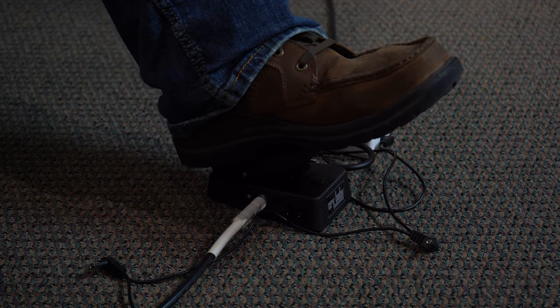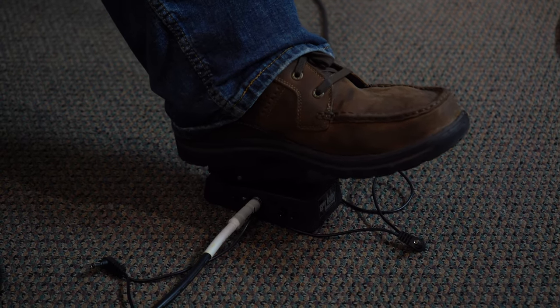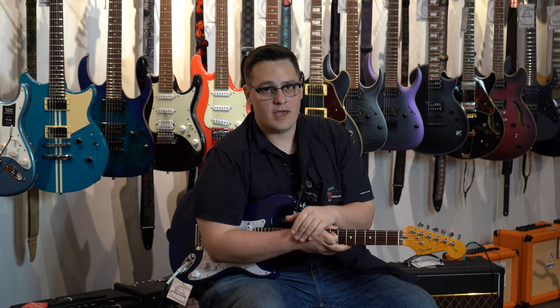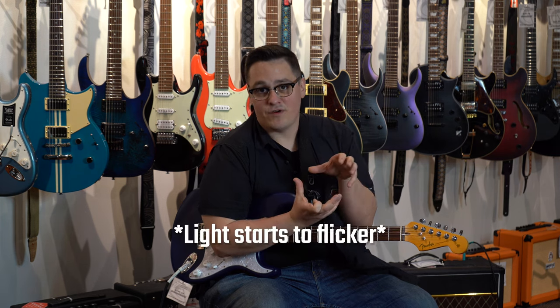The first pedal I'm running into today is the Crybaby Mini 535 Auto Return. Some of the best features about this pedal — it's an amazing sounding wah pedal with a lot of versatility. There are some ways to tweak the different frequency response and the sweep that you get. Also, it is a mini version.